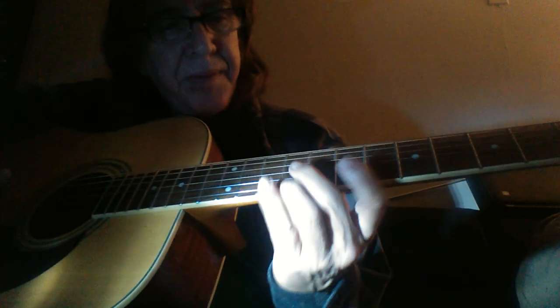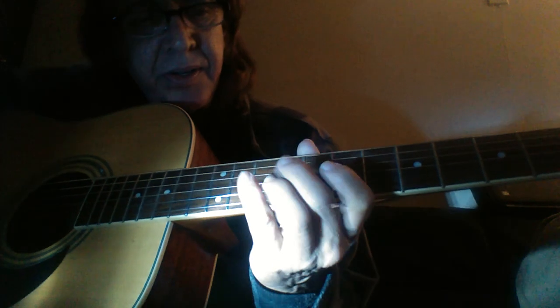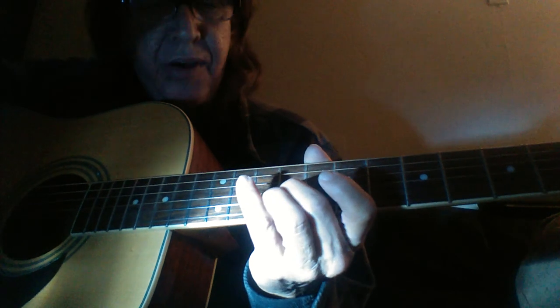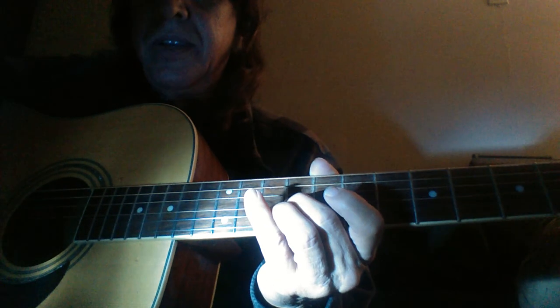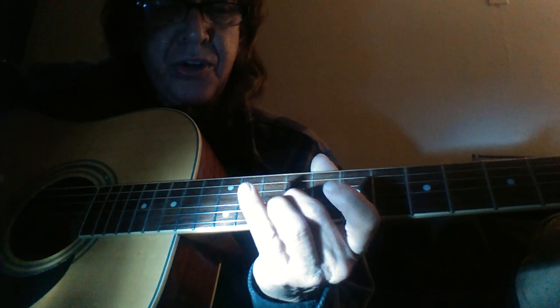Come up to the dot up from where those two are. Ninth fret, D string — third one from the bottom. Get your finger on that. That's where we're going to start for now. And once you learn this, you can do this anywhere on the neck. You just got to start here.